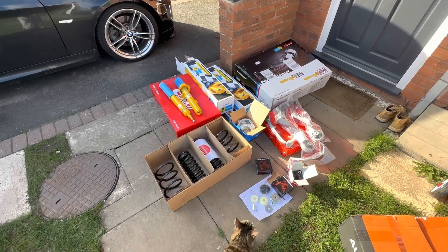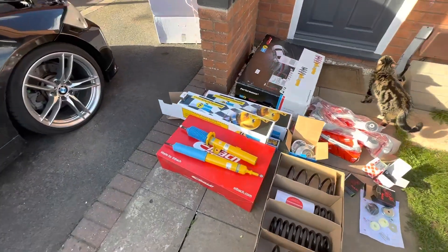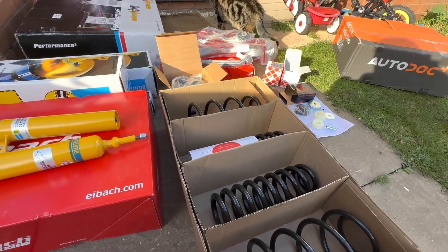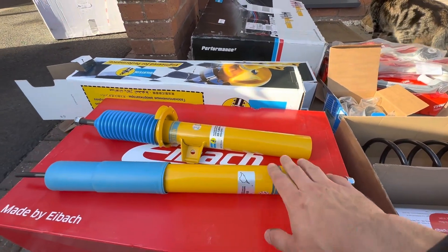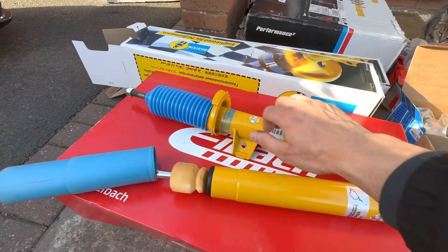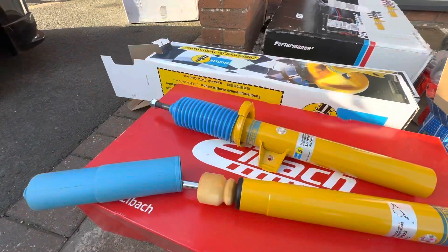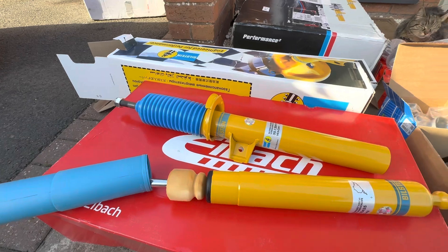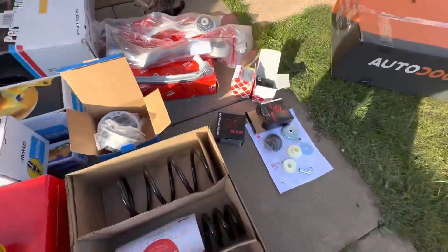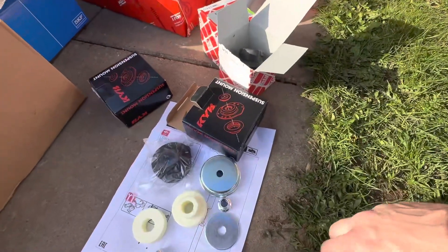Hi guys, welcome back. Today is the first of the fun videos - it's suspension time. I decided to go with the Bilstein B12 kit, so B8 dampers and Eibach Pro springs. The nice thing about this kit is it comes pretty much complete front and rear. Rear shocks come with bump stops already included, and the front shocks are inverted monotube dampers and don't require any bump stops, which is a bonus.